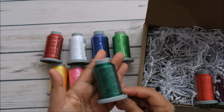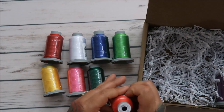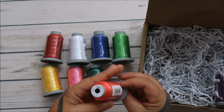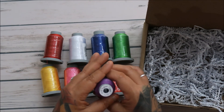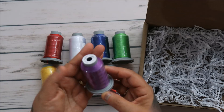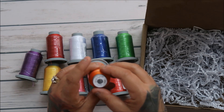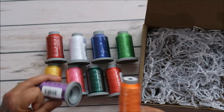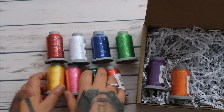This one is going to be Jungle — it's like a forest green. And we are going to have Cherry — Cherry looks a little bit orangey-red. And then we have Viking, which is a nice deep purple. And then last but not least we have Lava. I like that — so cute!